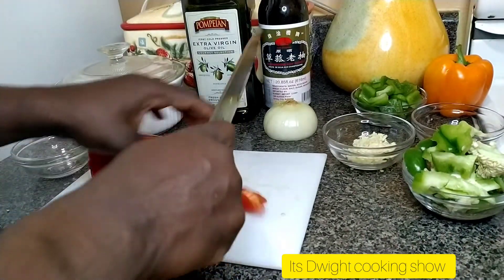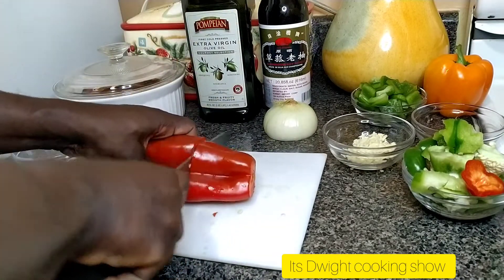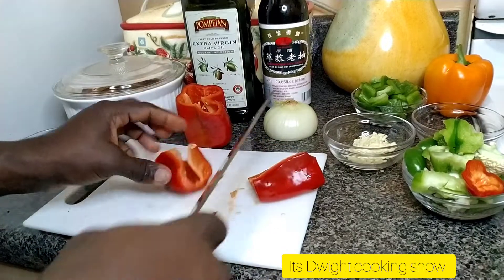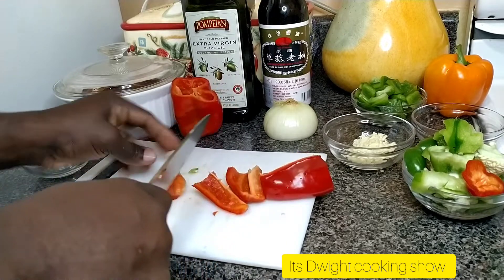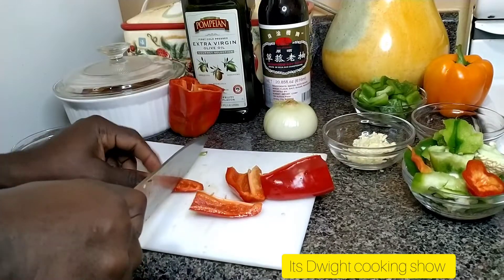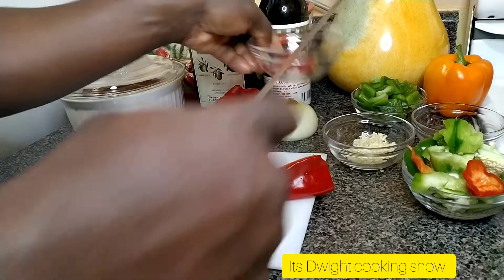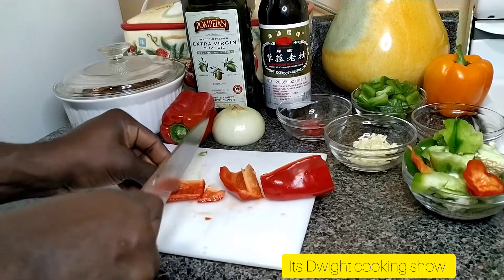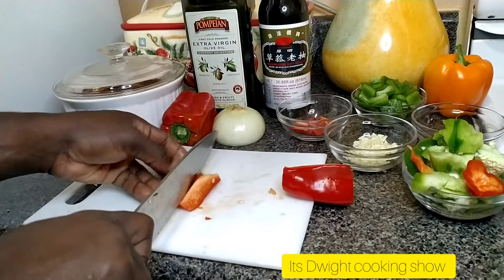Now for the red bell pepper — I might not want all of this, so I'll just cut it in half, cut it down the center, and just get rid of the belly. I have my dish here to put them in. Should have used the other counter which has more space, but now trying to prepare dinner.